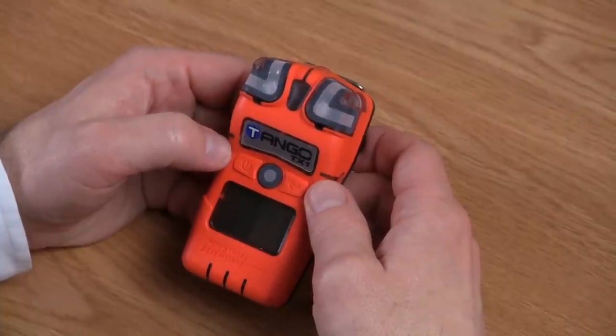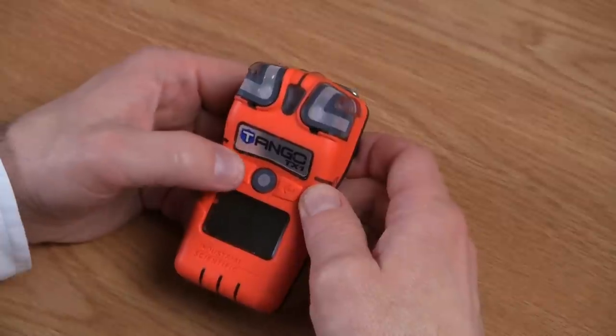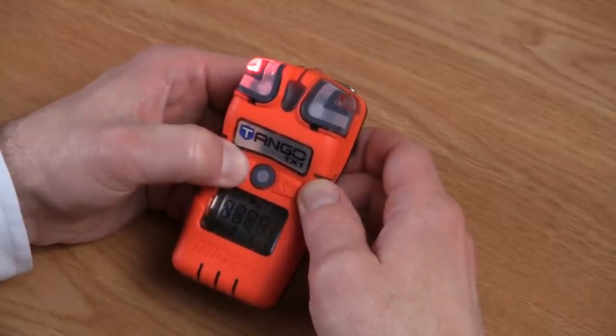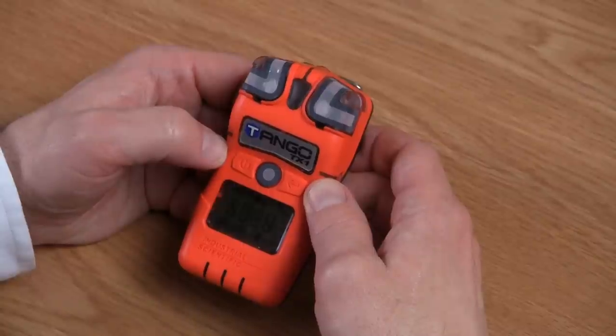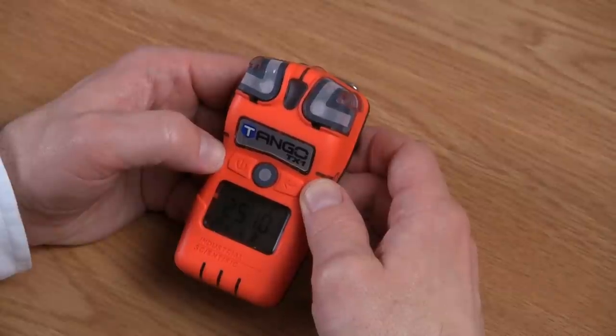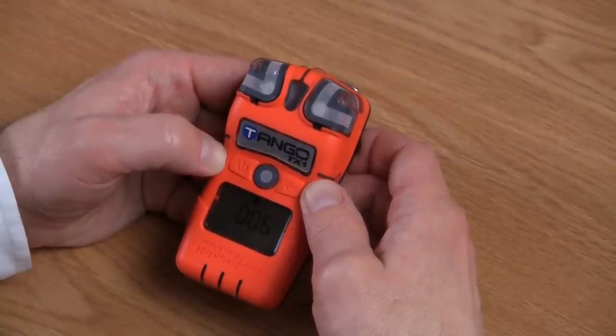Now let's look at the basic operations of the Tango TX-1. To power on the instrument, you press and hold the on-off mode button until the display fires up, then you release the button. The audible, visual, and vibrating alarm will sound, and the display will show you all the segments. It will then go through the revision software of the instrument and show you either the last or the next calibration date, depending on how you have it configured. After that, it will go through a 15-second countdown, after which you'll arrive at the real-time operations screen.